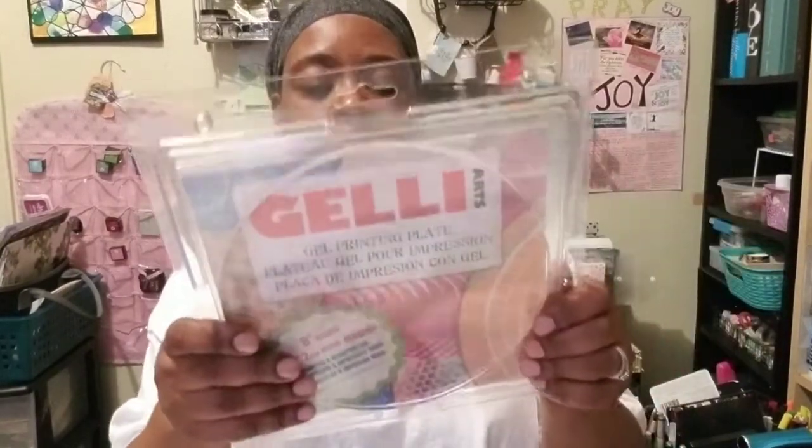I think if I show a comparison it will be better. So this is a jelly plate — it's a mono printing plate. This is called gel printing, but it's for mono printing. You make mono prints on this. Now this is similar — it's also a printing plate, but this company is gel press and this is jelly arts.